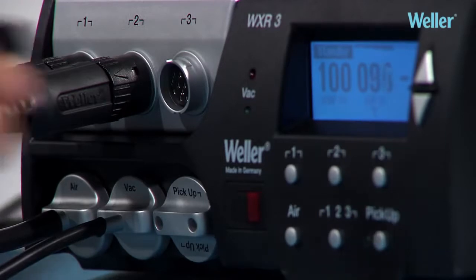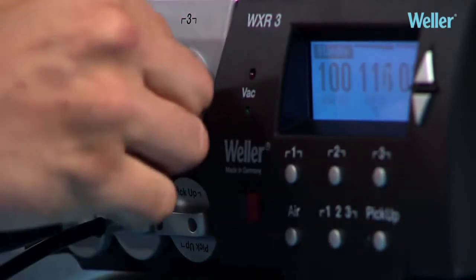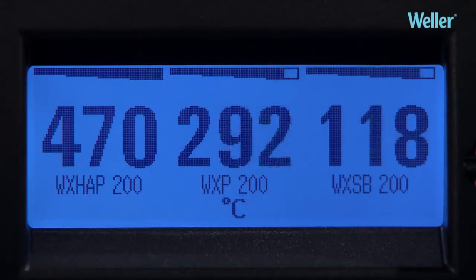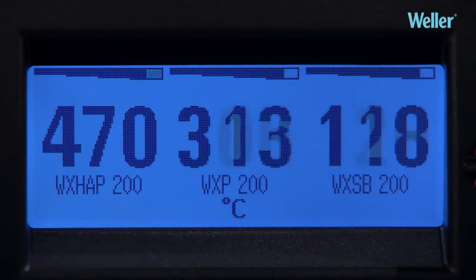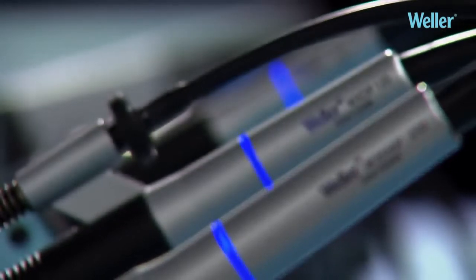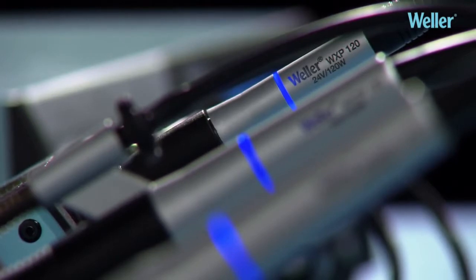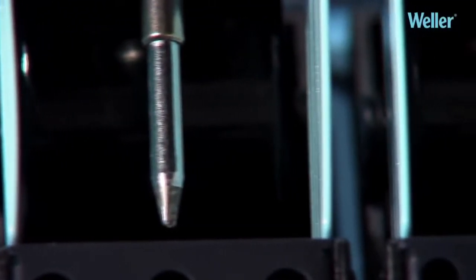Three Vela high-performance tools — such as the WXHAP200 hot air pencil, WXP200 soldering iron, and WXSB200 solder bath — can be operated simultaneously from the WXR3 rework unit without any deterioration in performance. A real advantage.